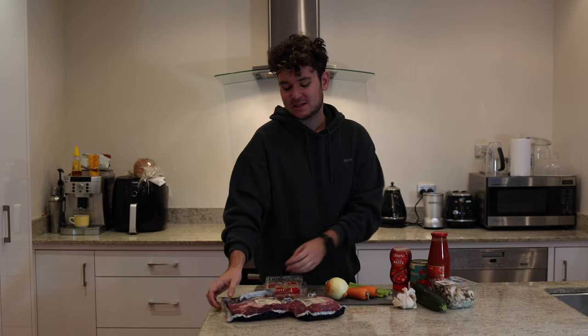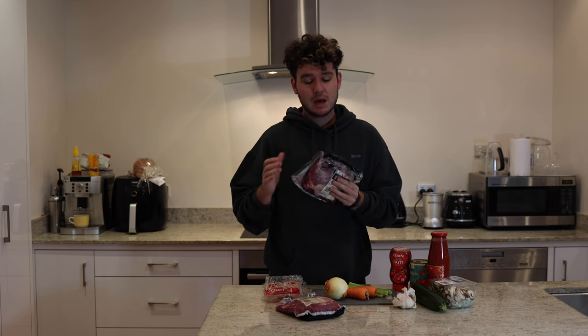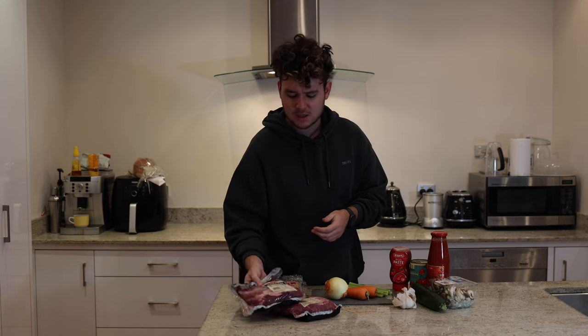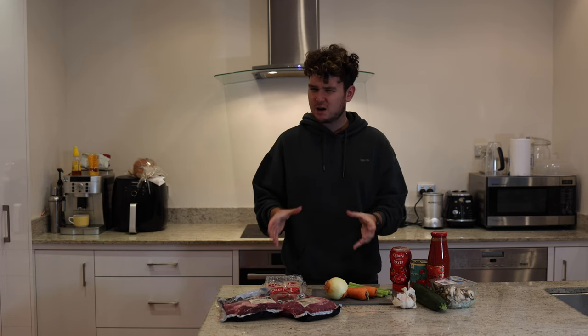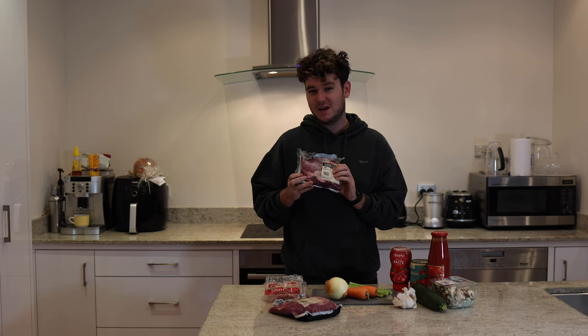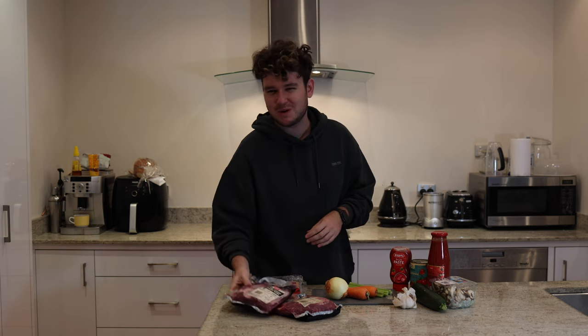For my slow-cooked beef ragu today I'm using some beef short ribs. These are similar to normal beef ribs but they have a lot more actual meat on them, less bones, and they're much smaller. I've bought two packets, each about 800 grams. The beauty of using short ribs is that the flavor that comes out of the bones and the beef itself is just incredible. Because there's lots of bones and connective tissue, it creates the most amazing flavor and this rich ragu — and that's what you want in a nice Italian ragu.